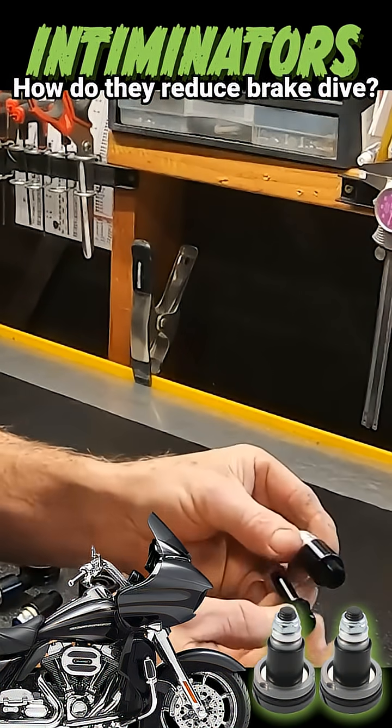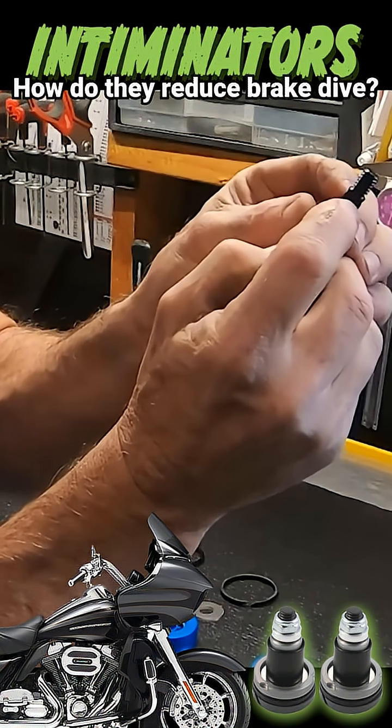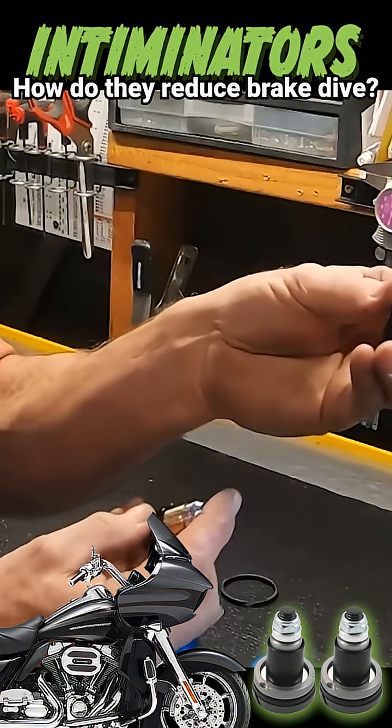So this is the stem that goes through here. You can see that there's a port through here, and it exits here. So when this inertia valve fires down, those ports are exposed — that's your secondary circuit.